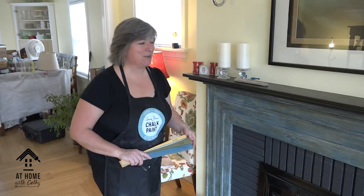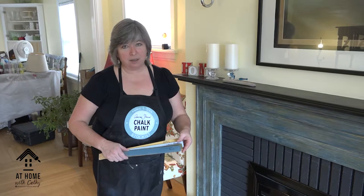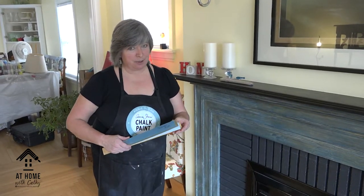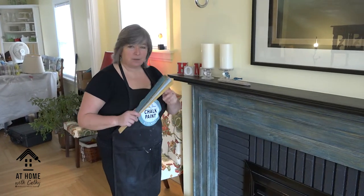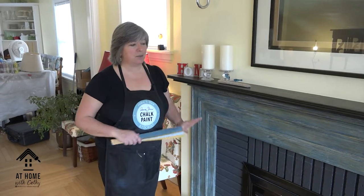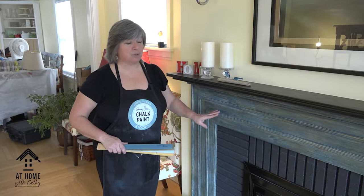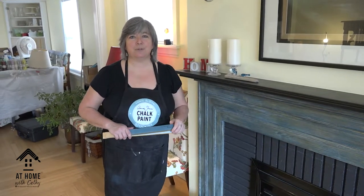We used Opus on Blue as our base, a little Olive on top, a little Louis Blue — and I'll talk about how we put the paint on with crinkled-up paper and took it off. I showed you what that was going to look like. I decided that evening I would finish the fireplace, did my waxing, used dark wax, and was really pleased with it — but came out the next morning and found it was two different colors.